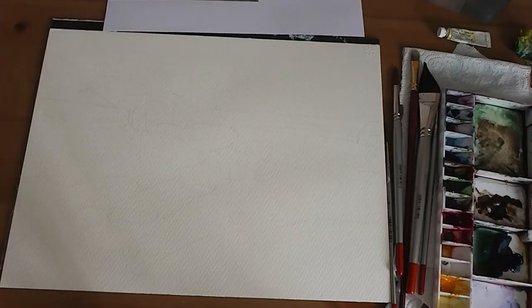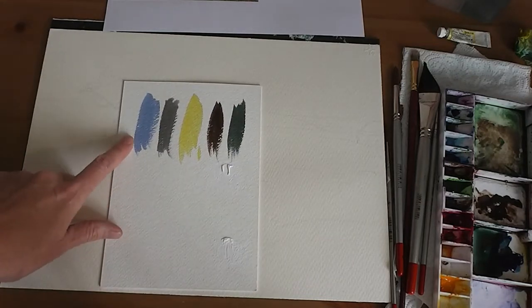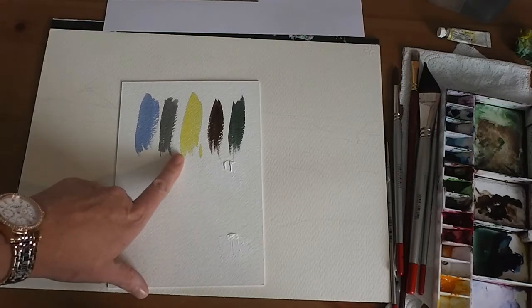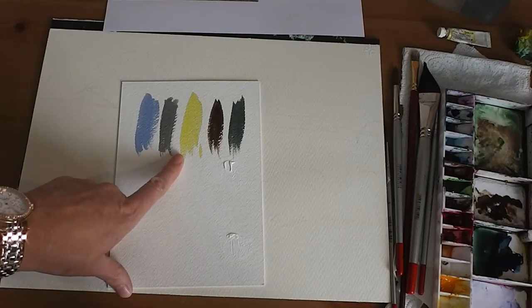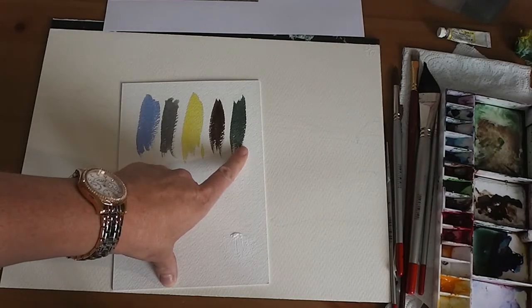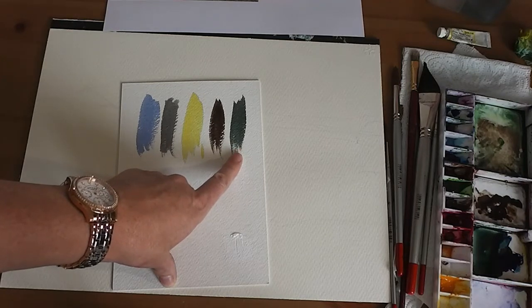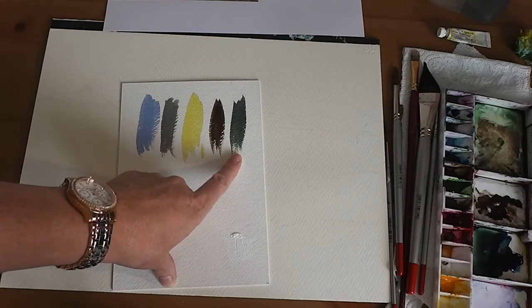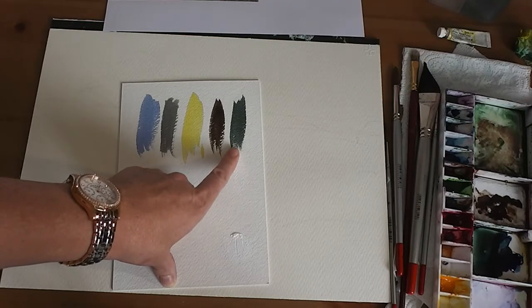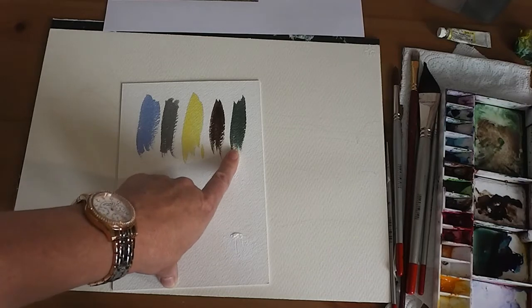Colors wise, I've mixed up a few to start with. So I've got Cobalt Blue, Cobalt Blue and Burnt Sienna, a bit of Lemon Yellow — we don't need a huge amount of that — Sepia on its own, and then this mix is Intense Blue or Windsor Blue red shade if you're using artist quality, or Pthalo or Prussian — they will all do the same job — with a bit of Burnt Sienna, so you get a really nice dark green.